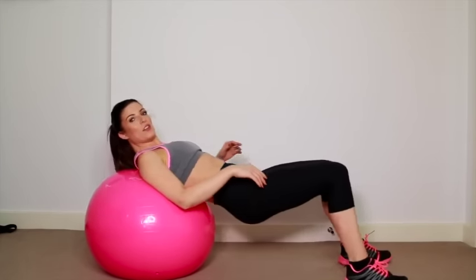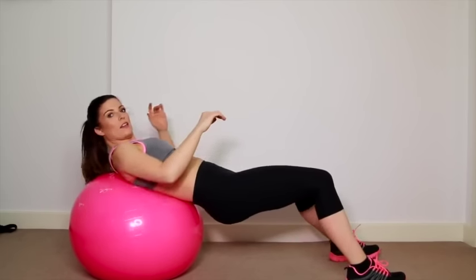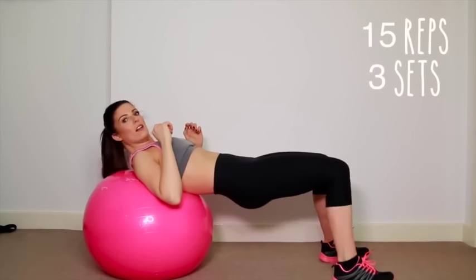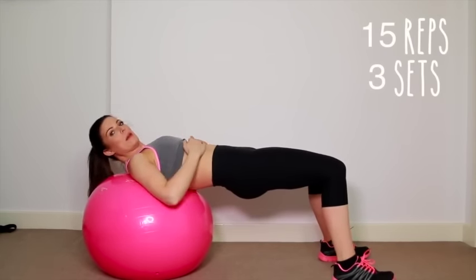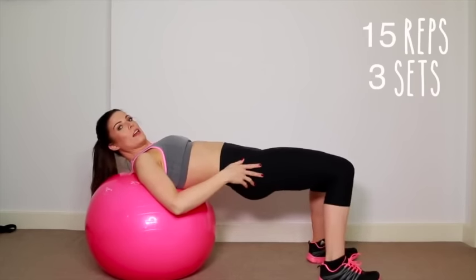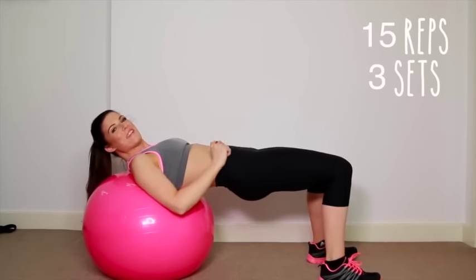For the next exercise, ladies, you want to make sure that you are on your ball, kind of in your back — the centre of your back like this. We're going to put our feet out like that, and you want to make sure that this line here is completely straight. Feet like a nice table — imagine eating your dinner off the table.